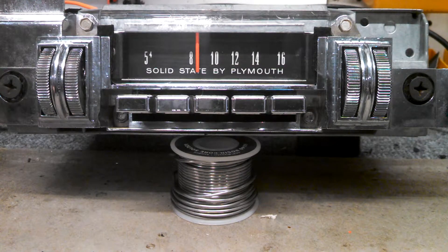Hey folks, this is Joe from Joe's Classic Car Radio. We're going to take just a brief moment to show you how to pair a Bluetooth phone to your converted radio that has the added BT1 Bluetooth module.